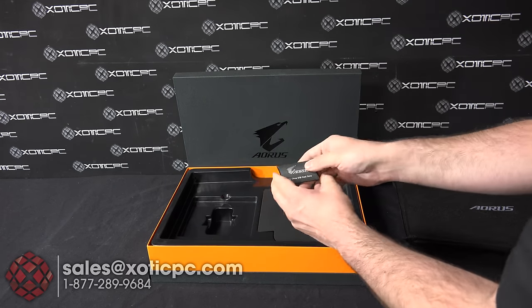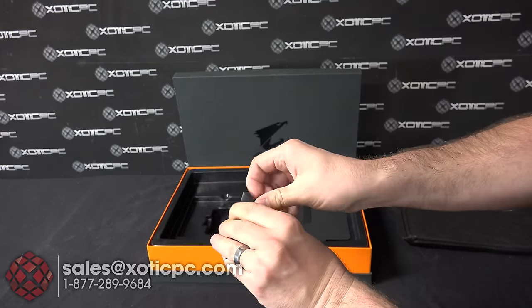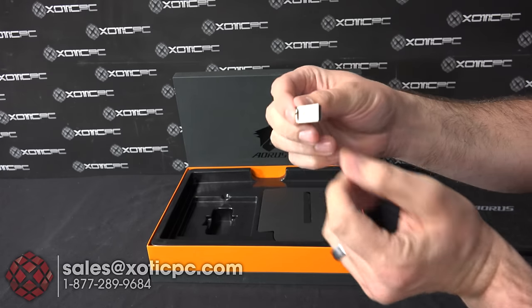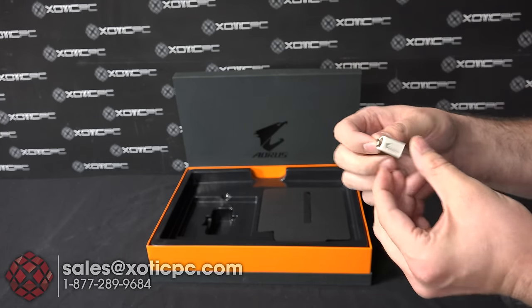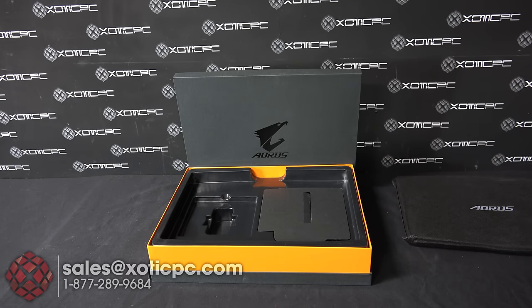Underneath that there's a little tiny package. When you open that up, what we're going to find is just an 8GB flash drive. That's got everything you need — drivers for Windows 10, Windows 7, and the utilities. The manual's on there as well, so pretty much all the information you're going to need is handily right there for you.